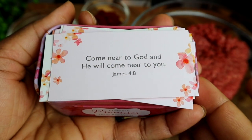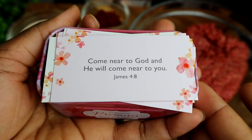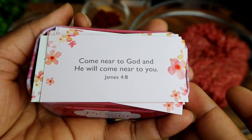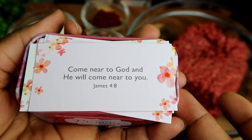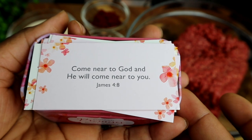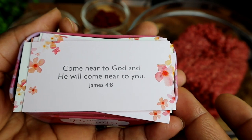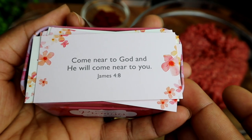Just before I show you all my ingredients, I want to share a Bible verse for you all and I pray that you'll be blessed by it as I read it. This is from James 4, verse 8: 'Come near to God and he will come near to you.' I just pray that whatever you're going through, know that God is there with you. You can pray to him to change your situation. He loves you so much and has a plan and a purpose for each one of your lives. Stay blessed.